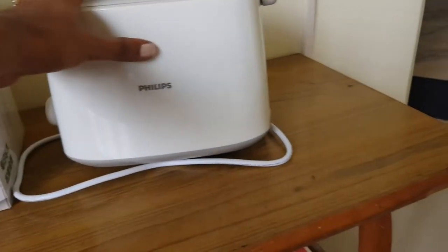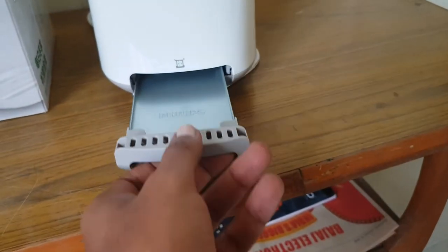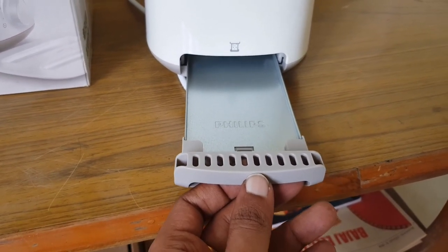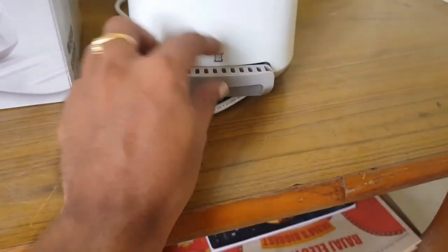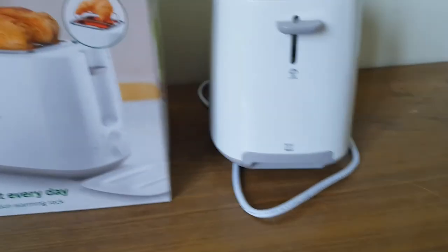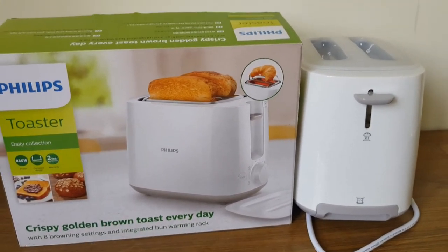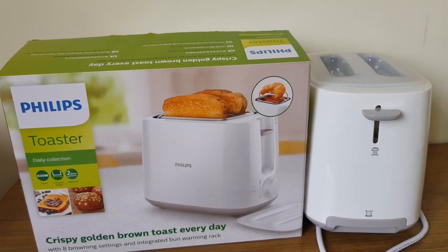Coming to the crumb tray: after each use, once the toast is done, you can remove the tray, clean it, and insert it back — it is simple. In the next video I will show you how to make toast with this. If you liked this video, please subscribe. Thanks for watching!